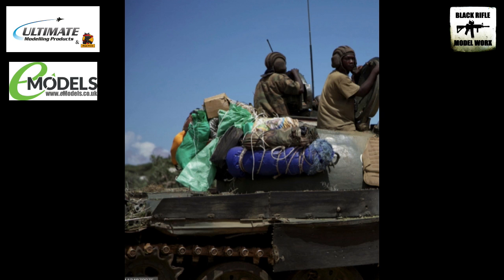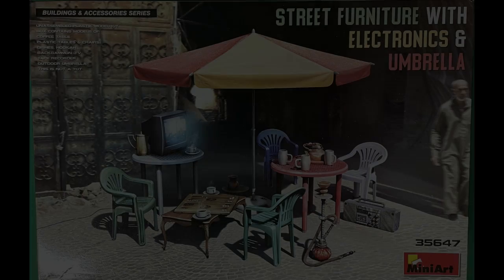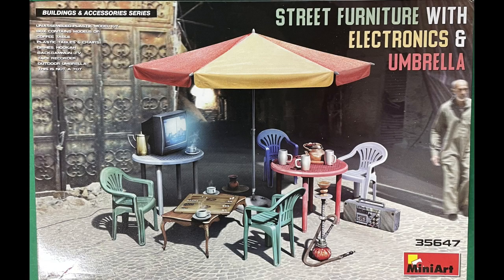Again we can see what look like sort of makeshift mud flaps fitted to the top of the hull there, so we may have a go at those as well. With that in mind, I've also got the MiniArt Street Furniture Kit in 35th scale. I want to use some various bits from it — certainly the chairs to try and replicate that image we've seen, possibly the portable stereo, and use bits out of that kit to try and recreate the stowage we've seen.